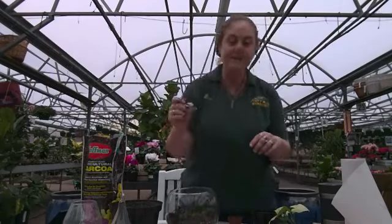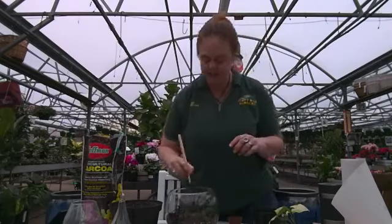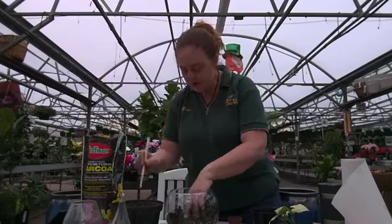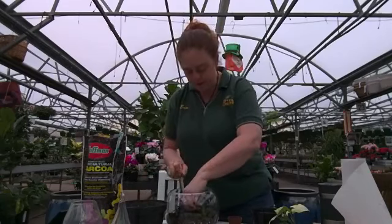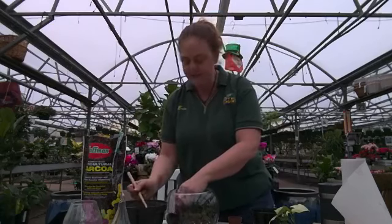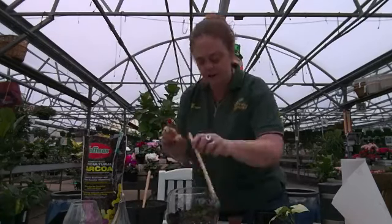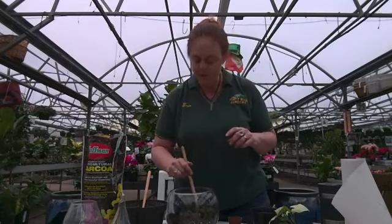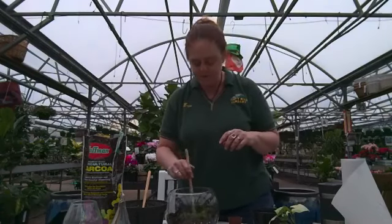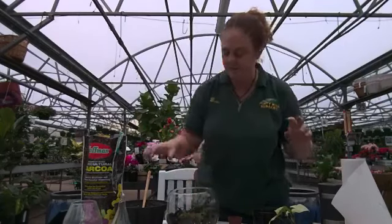I have these fun little terrarium tools that help put a little bit of soil around here, rake the soil down a bit, and there's a little brush that helps get some of the dirt off the top of the plants. I use them all the time when doing succulent planters, terrariums — anything that's really small.